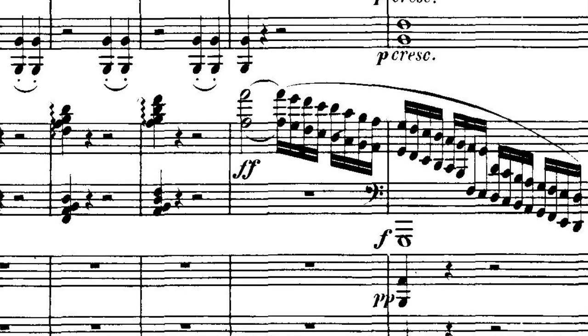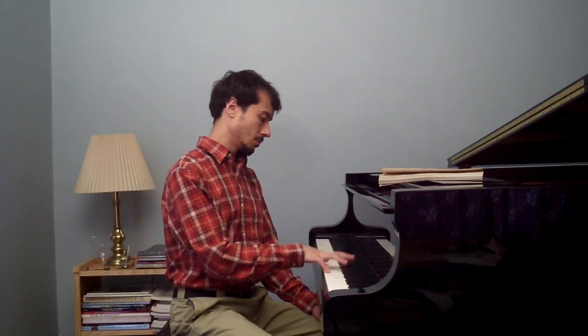My grandparents bought me this score of Beethoven's Piano Concertos when I was seven years old. It was one of my first scores. I remember flipping through the first concerto and coming to this passage where I could not figure out how you're supposed to play it, because clearly it's written as if the right hand is going to be playing octaves. At seven years old I couldn't quite reach an octave yet, but even then I realized there's no way you can play it fast enough.